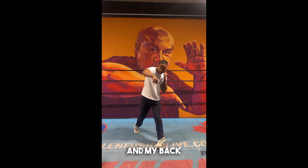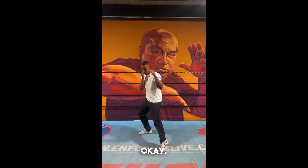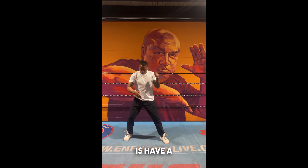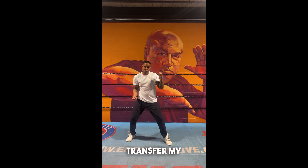Hit it with the first two knuckles and my back heel is elevated. Back knee is facing the ground. Left hand is staying up. From here, I like to have 60% of my weight on my right and 40% of my weight on my front leg. That way I can transfer my weight into my right hand.